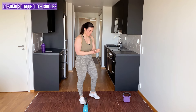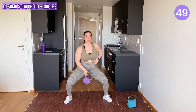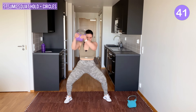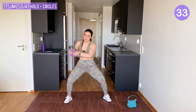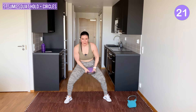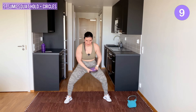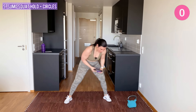Last exercise: sumo squat hold and circles. I'll go with the lighter kettlebell. Sumo squat hold, let's go. Stay low, swing the kettlebell. I know it's heavy — it's the last exercise, just push through it. Come on! A few more. And last one — yes!